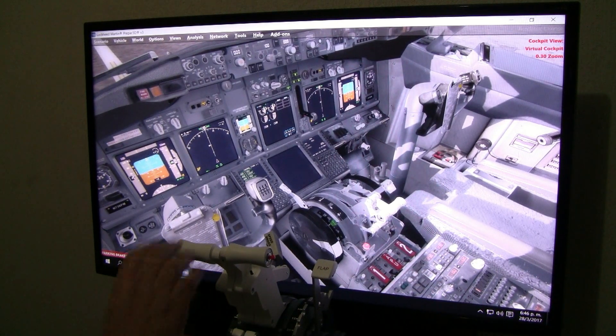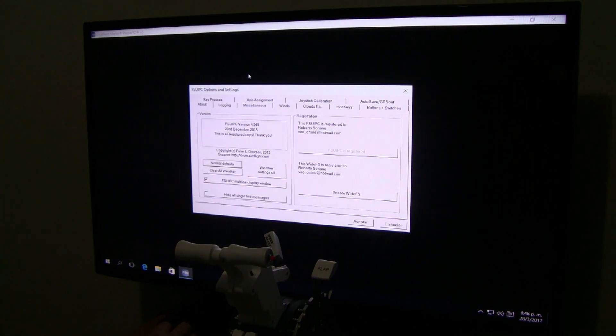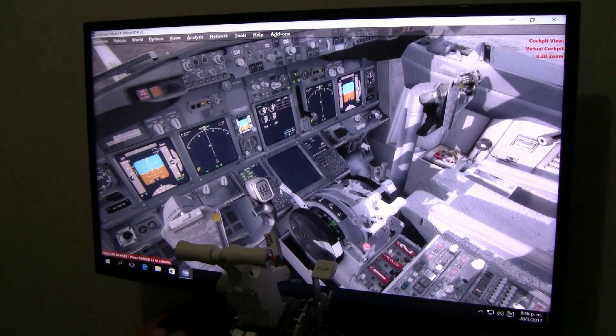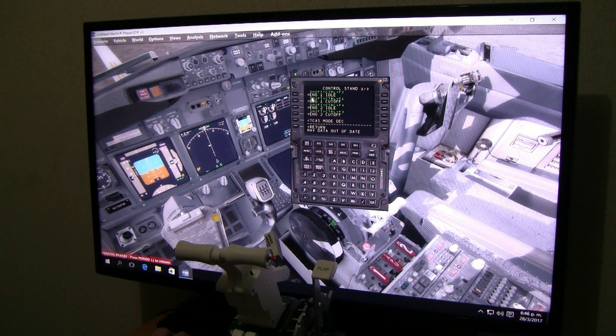Now we go and set all the switches. In this case we have to do it through FSUIPC. Many guys have asked about the engine fuel cutoff switches, which has been a problem. Here are the engines. The commands we're using: for Engine 1 Idle, use Shift+Control+F2. For Engine 1 Cutoff, Shift+Control+F1. Engine 2 Idle, Shift+Control+F4. And for Engine 2 Cutoff, Shift+Control+F3.